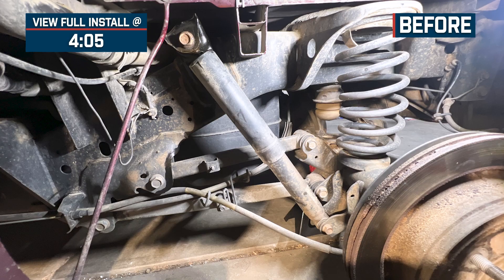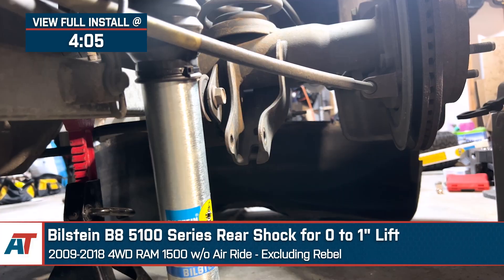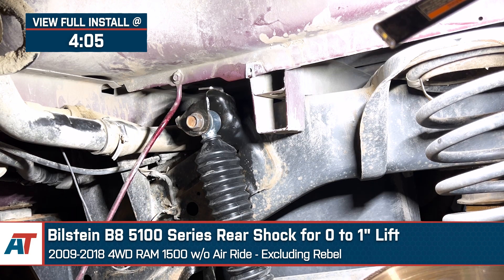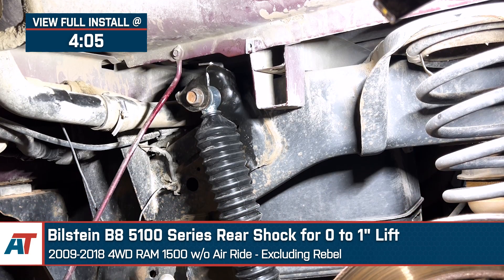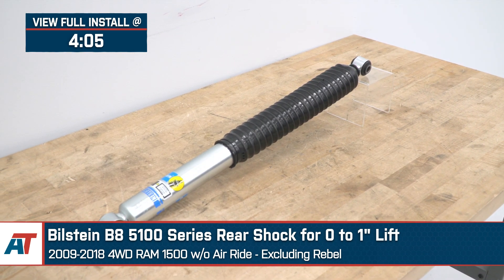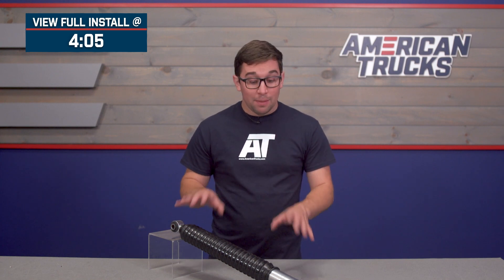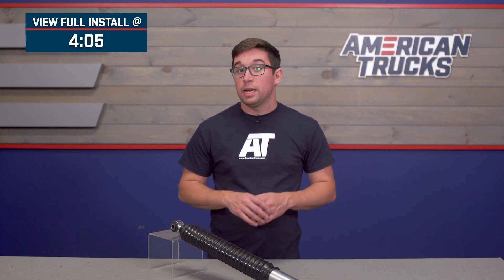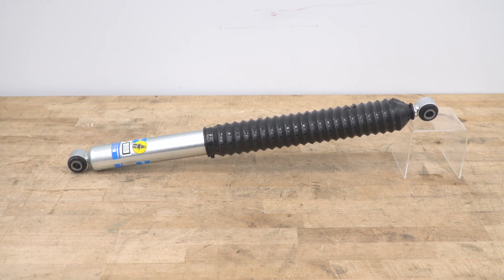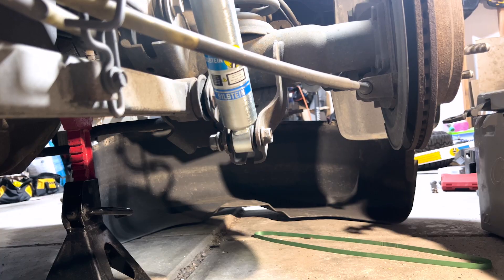Jake here for American Trucks. In this video I'm taking a look at the Bilstein B8 5100 series rear shock for zero to one inch lift, fitting 2009 to 2018 four-wheel drive Ram 1500s without air ride, excluding the Rebel models. Upgrading your shocks is an excellent way to improve both the ride and handling characteristics of your truck, and the B8 5100s from Bilstein make a huge difference in how your truck performs — whether you're at stock ride height or running up to one inch of lift in the rear — all for an affordable price.